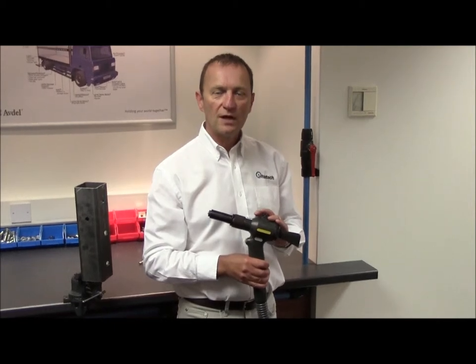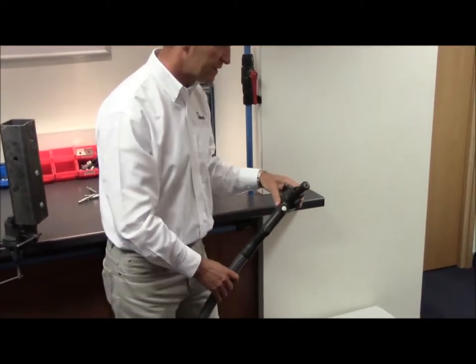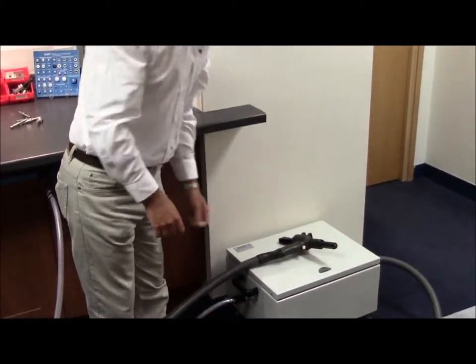Once you've finished using the tool, ensure you lay the tool down carefully on its side on a clean dry surface by the top of the intensifier, making sure no damage occurs to the nose tip.